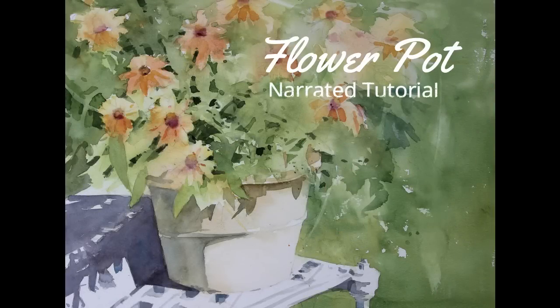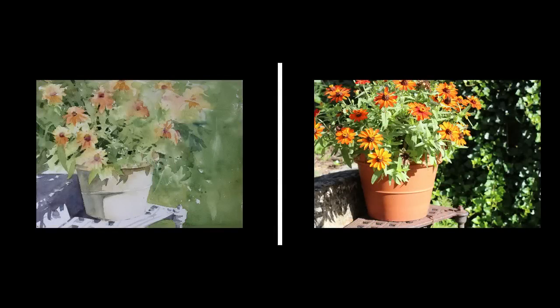This is a narrated step-by-step tutorial for my painting, Flower Pot. The photograph on the right was the reference that I used for this painting. On the left is my interpretation.